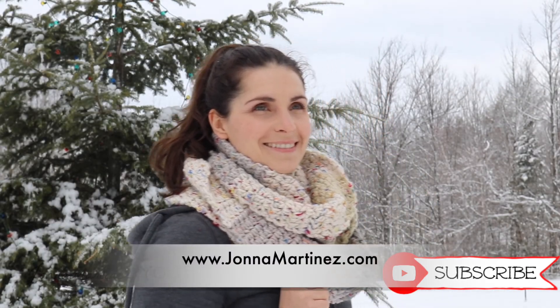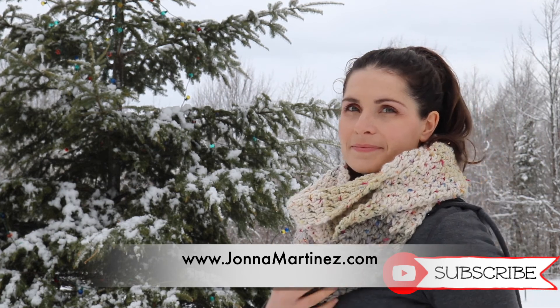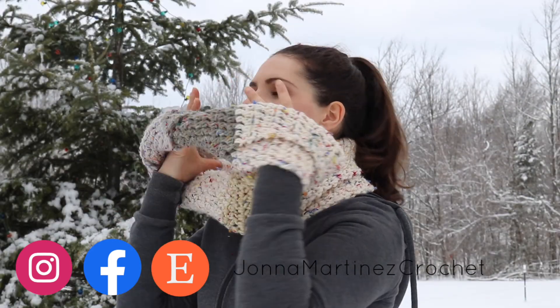I hope you enjoyed making this beautiful infinity scarf. Thank you so much for watching, commenting, liking, sharing, and subscribing, and make sure to visit me on other social media platforms like Facebook and Instagram. Have a lovely crochet day and I hope to see you again in my next tutorial. Bye!